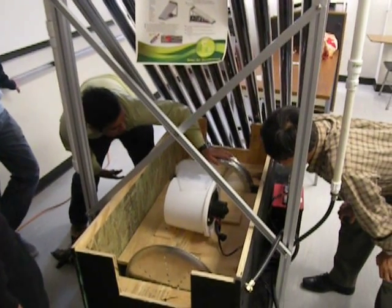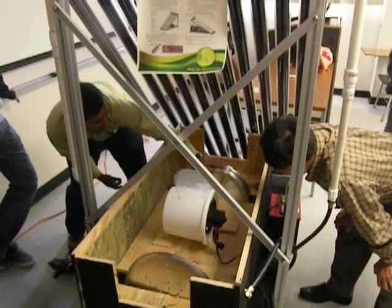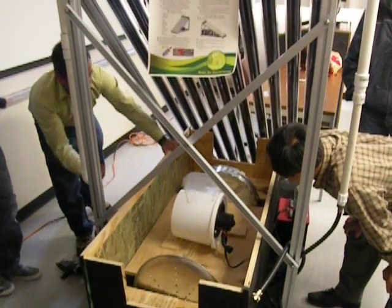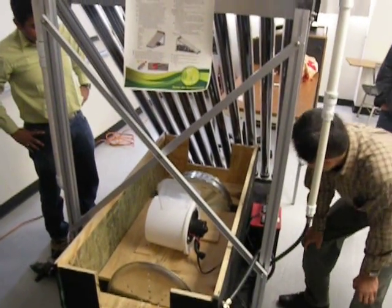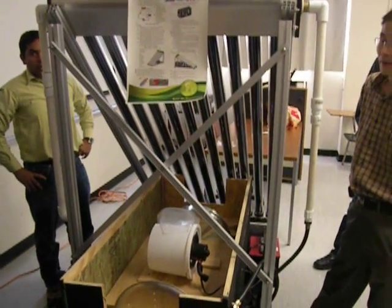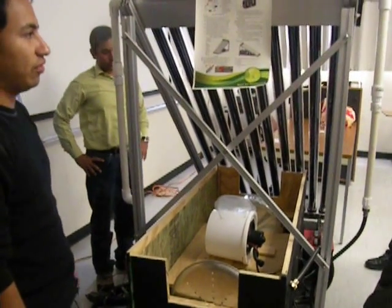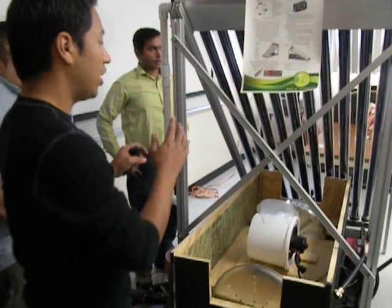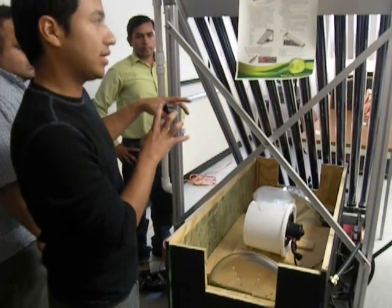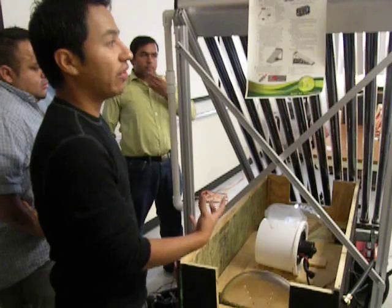We're going to have a mechanism to rotate this wheel; if not, we'll just do it manually. The way desiccant dehumidification works is that the wheels rotate so that there is regeneration. The difference between our desiccant wheel and the commercial one — we don't know yet until we test it. In terms of shape, ours is very different because commercial wheels have a honeycomb structure inside that holds all the desiccant.